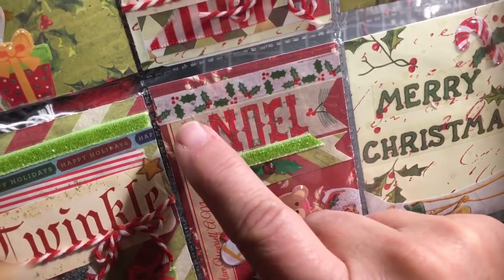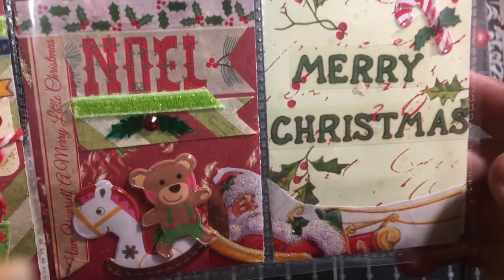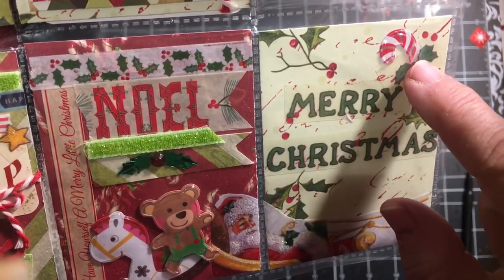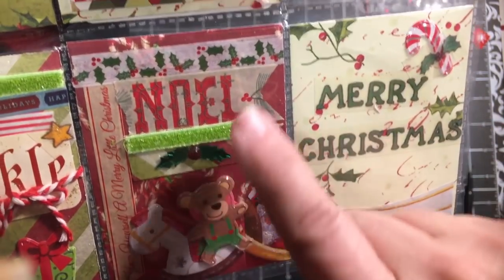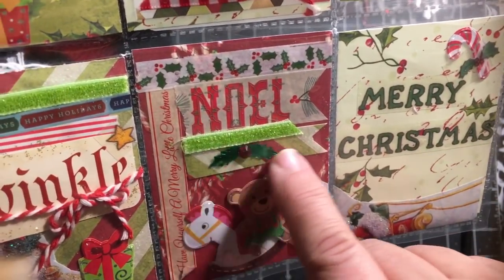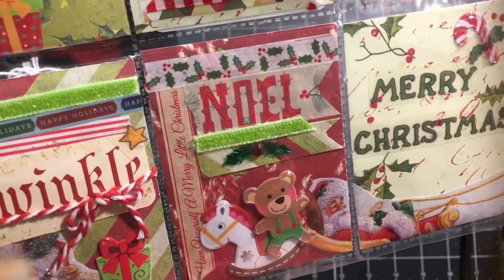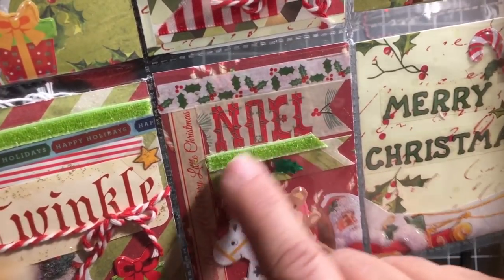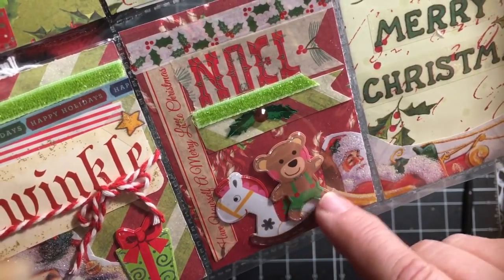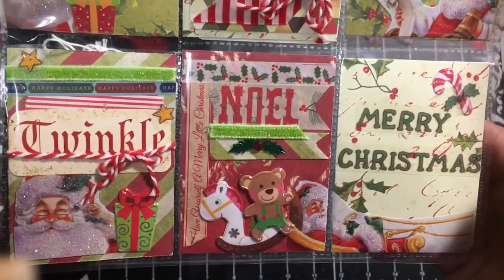So here next is some holly and these two kind of go together. You see Santa's in his sleigh — it says 'Merry Christmas' and he's just about to leave on his way. There's a candy cane with the holly, holly washi, Noelle washi, and paper scraps from washi over here that say 'Have Yourself a Merry Little Christmas.' Some of the ribbon that has the adhesive and then a couple of little animals that are in his sleigh. So that is the third pocket.